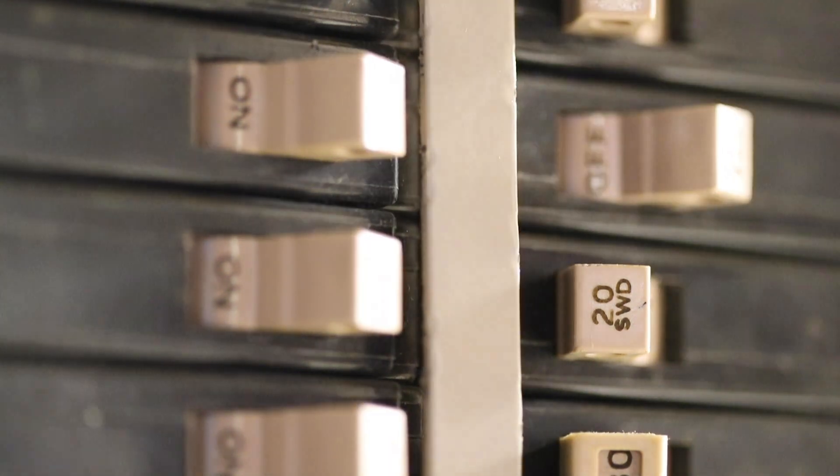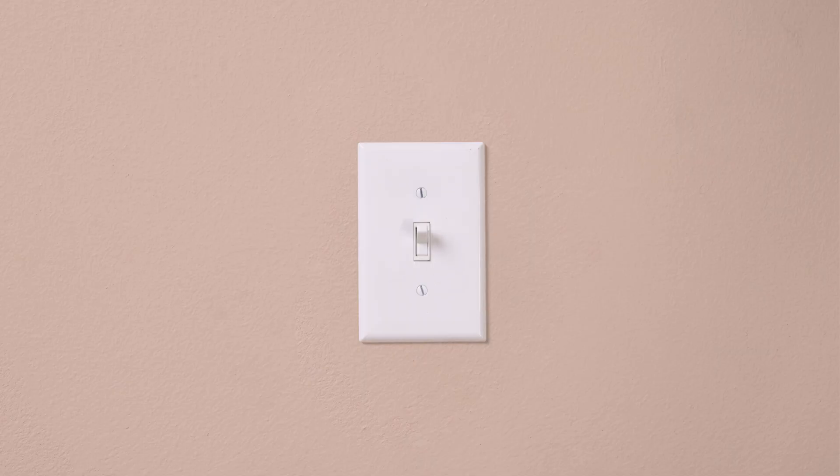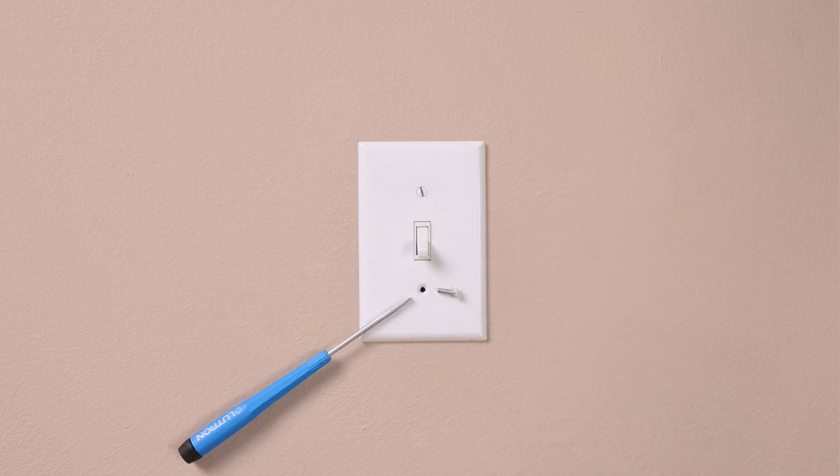First, turn the power off at the breaker. Double-check to make sure the power is off. Then remove your existing switch.